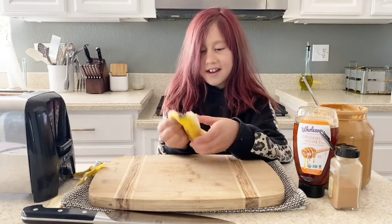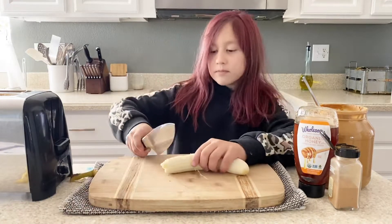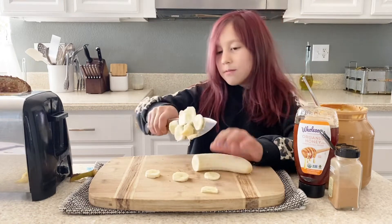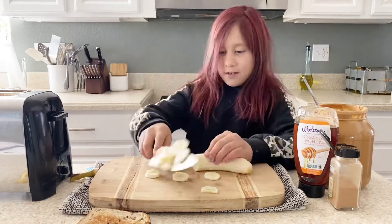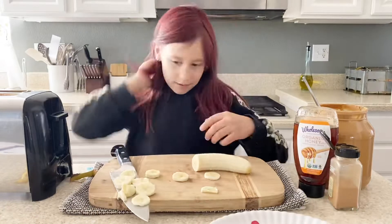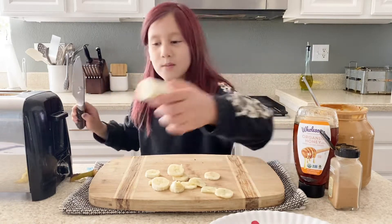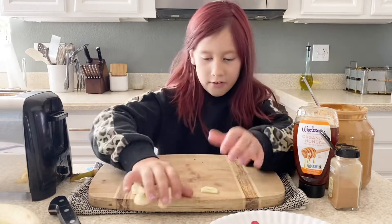Now we're gonna take the banana out. The bread's out, and now we're gonna put the peanut butter on the bread.